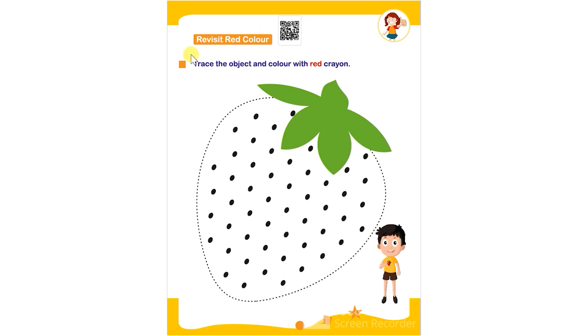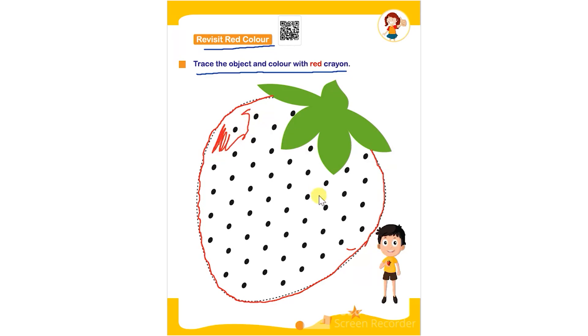The child has to trace the given object and then color it using red color. They have to color this strawberry using a red color crayon and complete filling the colors in it.